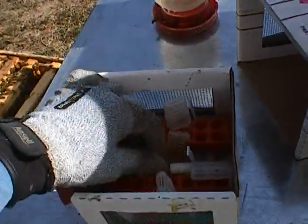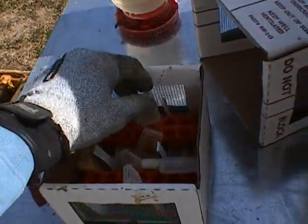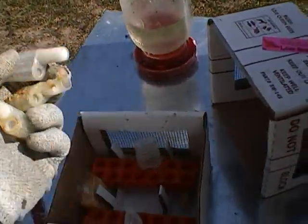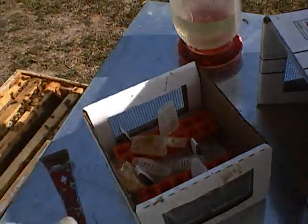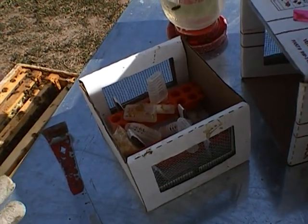Anyway, on arrival via next-day air from UPS, three of them were dead. Three days later I checked and three more were dead — so that's six out of twenty-six. Then a week later I couldn't find the queens.